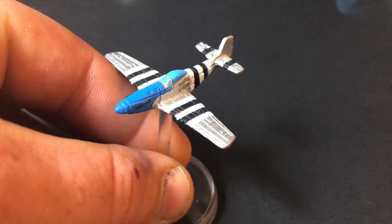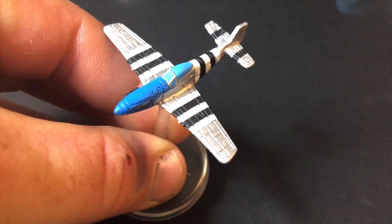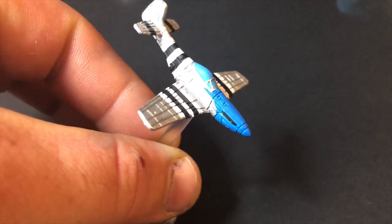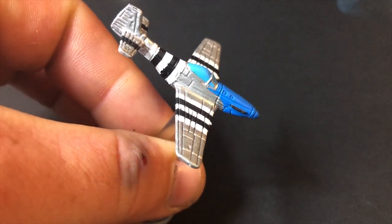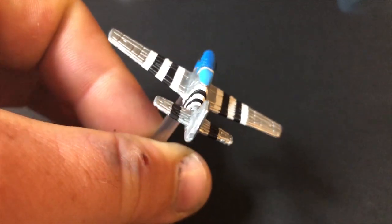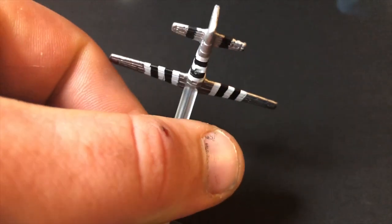Once the metallic paint has been applied, now is the time to touch up any of your paints. If you've overrun anywhere, just touch it up now. Then I applied some gloss varnish where the decals are going to be situated and let that dry.